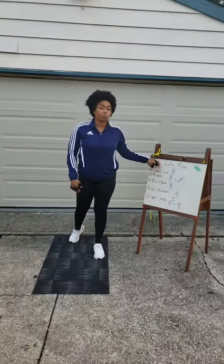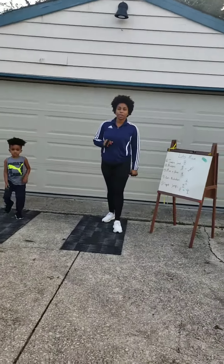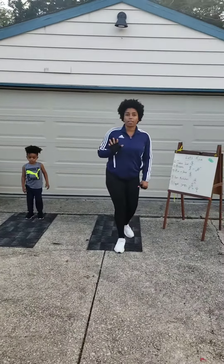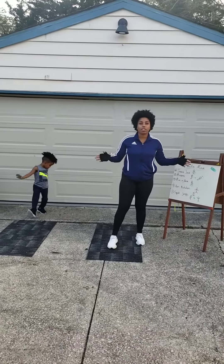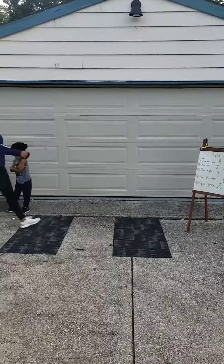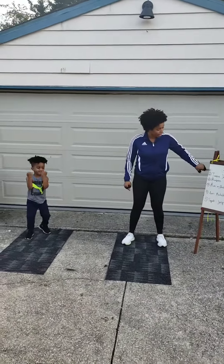These exercises, we are going to do them five times, okay? We are going to put some music in the background. You guys can just do it however you want, and just make sure to have fun, okay? Okay, are you ready? Are you ready? Let's start.